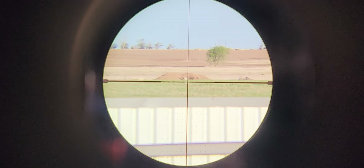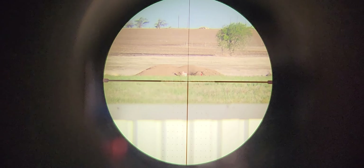First looking through the scope, it's a little bit clearer. I would not be scared to take a shot at 300 yards. The eye box is a little harder to get behind versus the other scope.